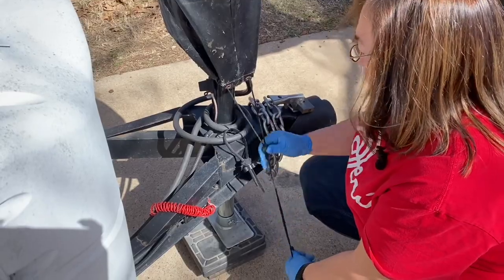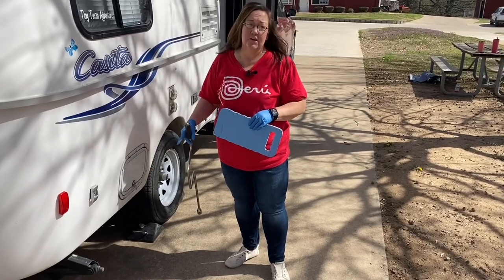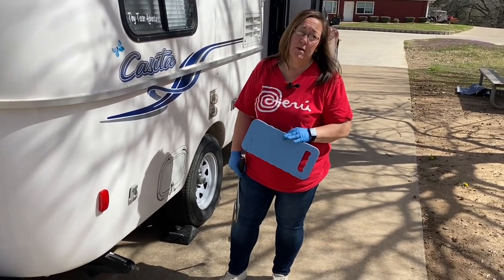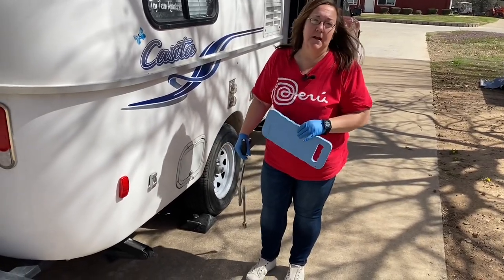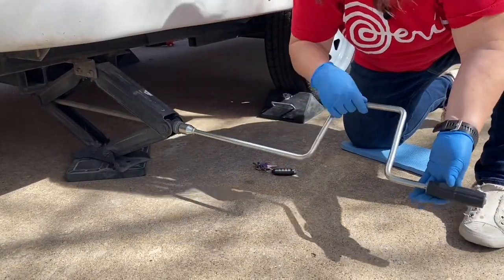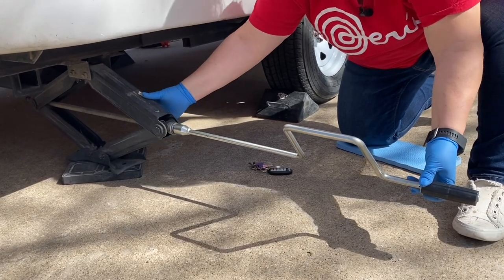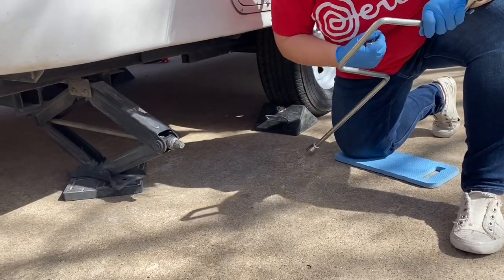I'll put my back stabilizer jacks down. I never use these to level, and I never put them down until everything is completely leveled and I'm not going to adjust the camper anymore. These basically just keep the back end from moving around as you're coming in and out of the camper. Once the feet are down onto the mat, I'll turn it around one more time just to make it stable. But I never use these to jack up my camper — if you do that, you can actually mess up your scissor jacks: they fold, they bend, they break. I've seen it happen.